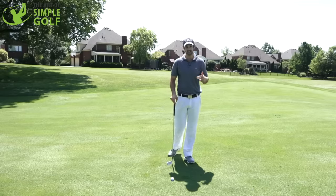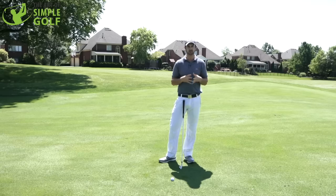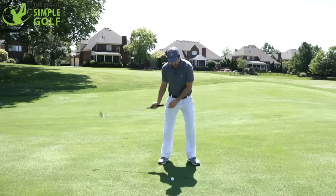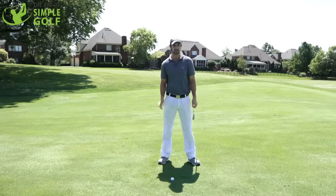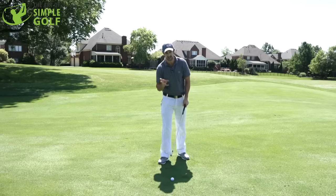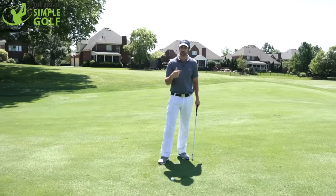I want to give you a really nice, simple thought and visualization today. I'm going to give you a couple actually. The first one is about hammering the nail. A lot of people sort of stop when hitting irons — they stop at the ball and get a little bit stuck, and the swing finishes short. But to get really penetrating iron shots, no matter how bad or good your golf swing is right now, you still can get a nice solid strike if you have a nice visualization.